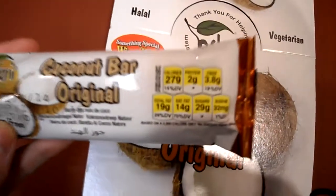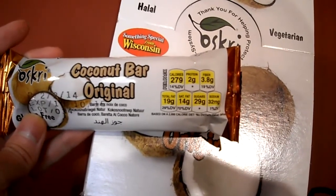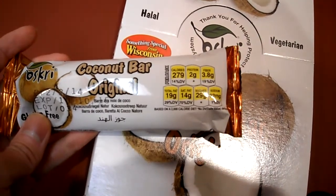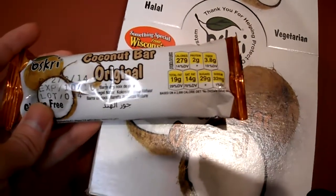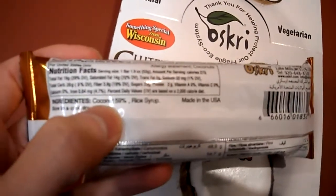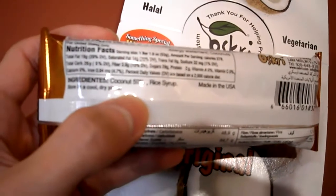So let's just look at the label here. You have two grams of protein, 3.5 grams fiber, sugar is 29 grams. Let's look at what they use though — about 59% of this is coconut and rice syrup. That's pretty much it.